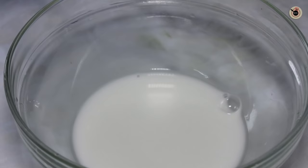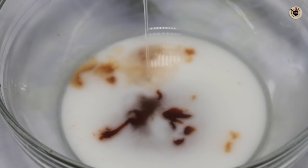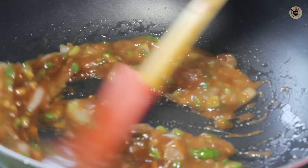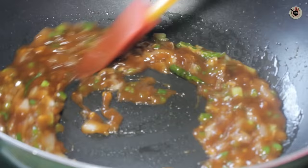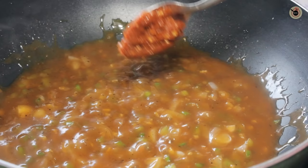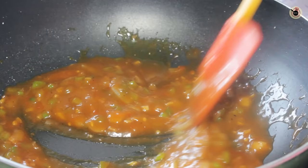Meanwhile, to the corn flour water add the tomato sauce, red chilli sauce, vinegar, soy sauce, and sugar, and mix everything well. Now pour this prepared solution over the capsicum and keep stirring and cooking it until the rawness of the corn flour goes away and it becomes slightly thick. Add some salt and pepper, and mix well. I am also adding a small portion of Schezwan sauce for extra spiciness and flavour, but if you want you can skip this.